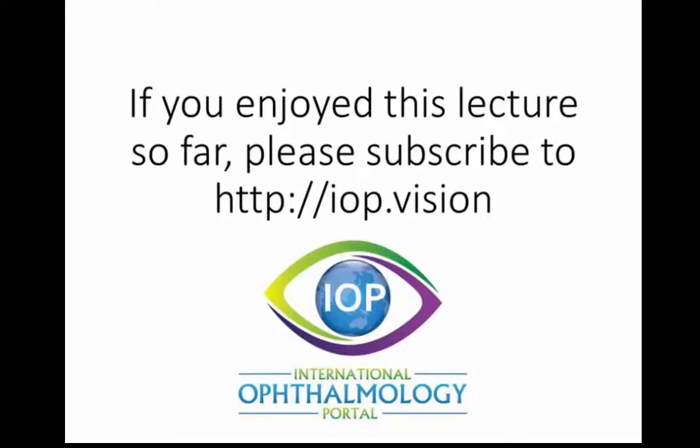If you enjoyed this lecture so far, please subscribe to iop.vision. I hope you enjoy the series as much as we have putting it together. Thank you.